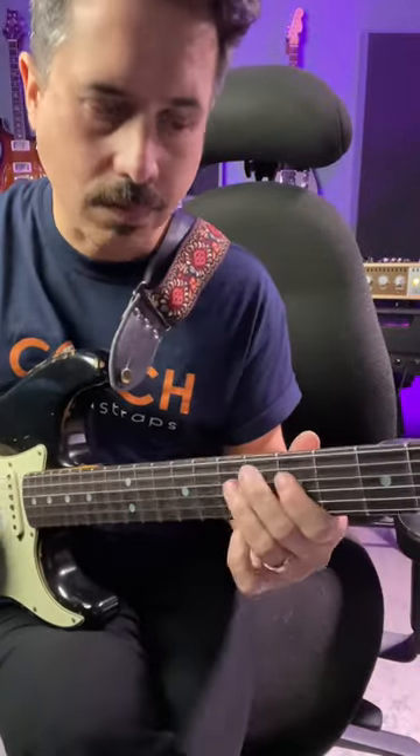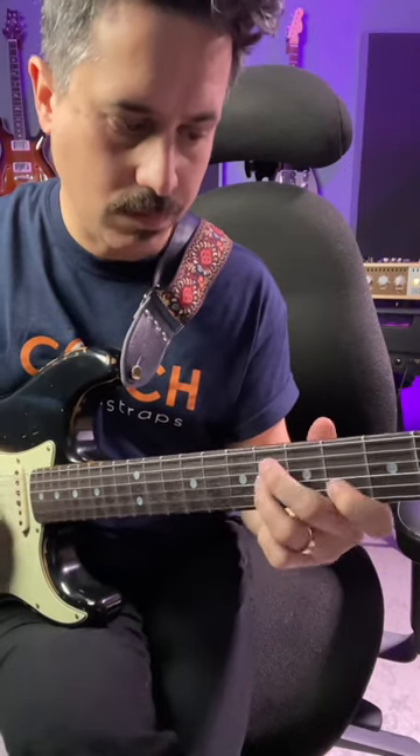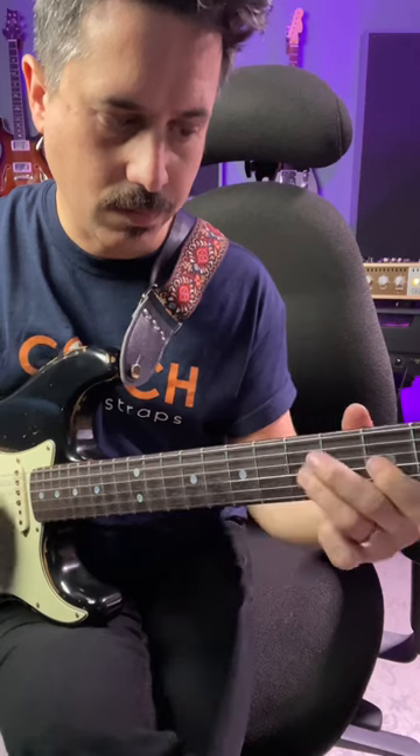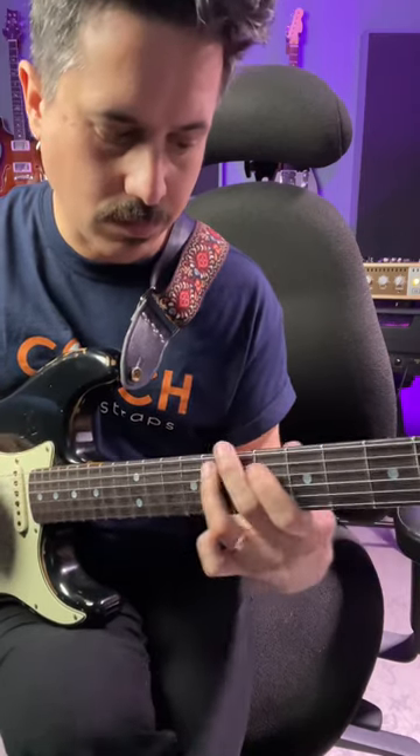Here's how I approach the 4 chord with the whole tone scale. And here's a longer fingering that cascades over the whole neck.